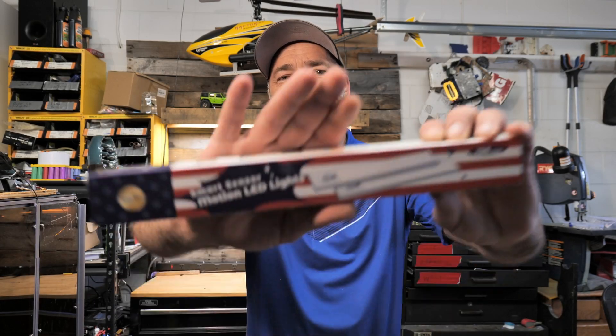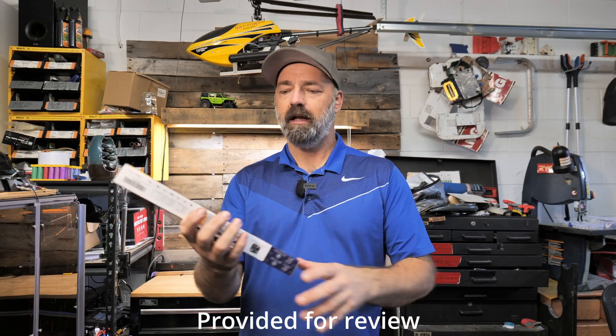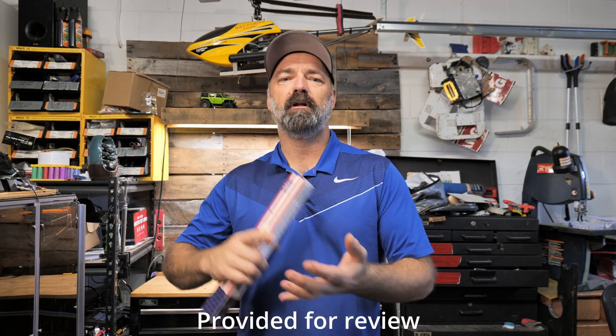Today we're going to be checking out these Smart Sensor LED lights. These are LED lights that you can put under shelves, in closets, under the hood of your car while you're working on it — just any place you need motion-activated light.